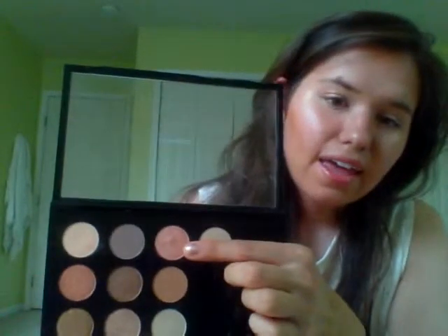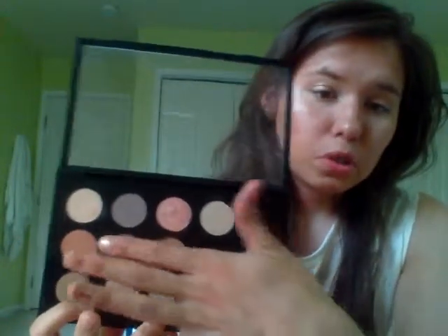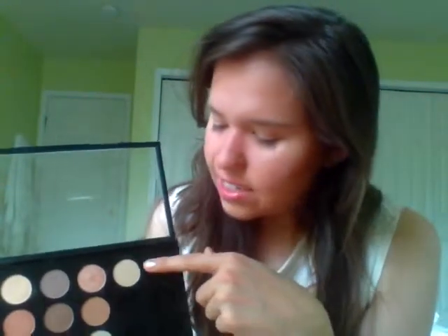Then I get my MAC palette. Lately I've been liking Gleam, which is right here, for all over the eyes — it's like a pink champagne-y color. Then I'll use Expensive Gold, which is this one right here, a bronzy, kind of red color for the crease. Then I'll use Brulee for the brow bone and in between the eyes — it's a matte color, so it adds a little brightness to the eye but it's not sparkly craziness. In the summer I don't particularly like a whole lot of sparkle on my face.